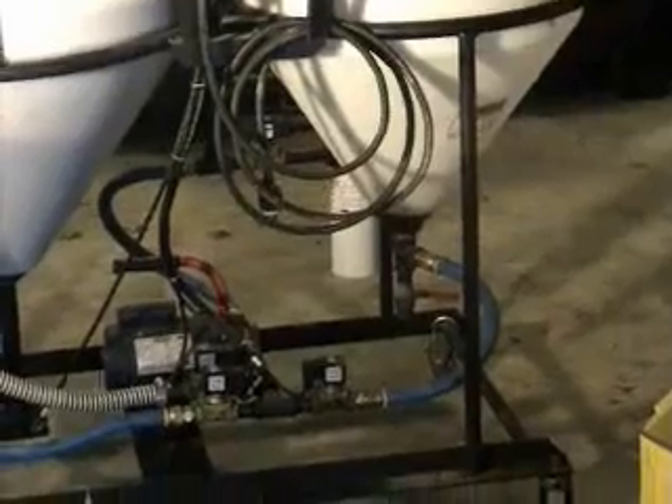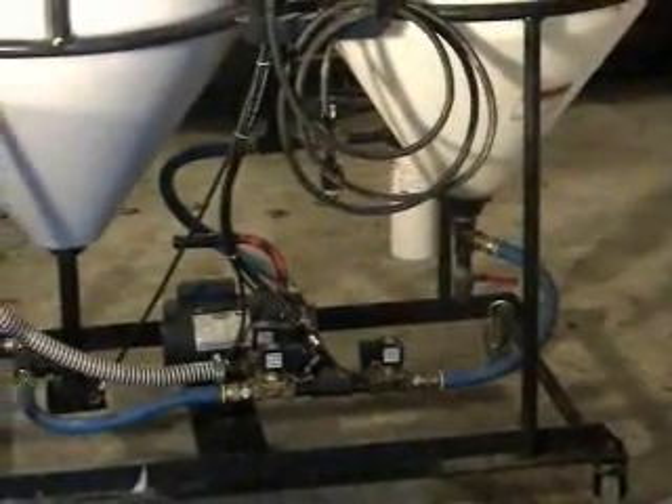Very inexpensive. For example, I make my fuel for 70 cents a gallon. I've got five vehicles that all burn diesel, and the savings are tremendous.